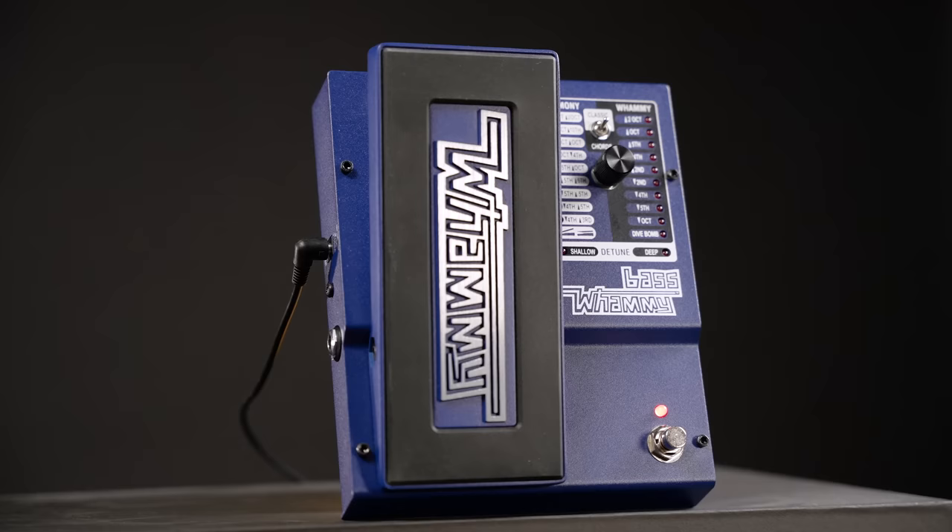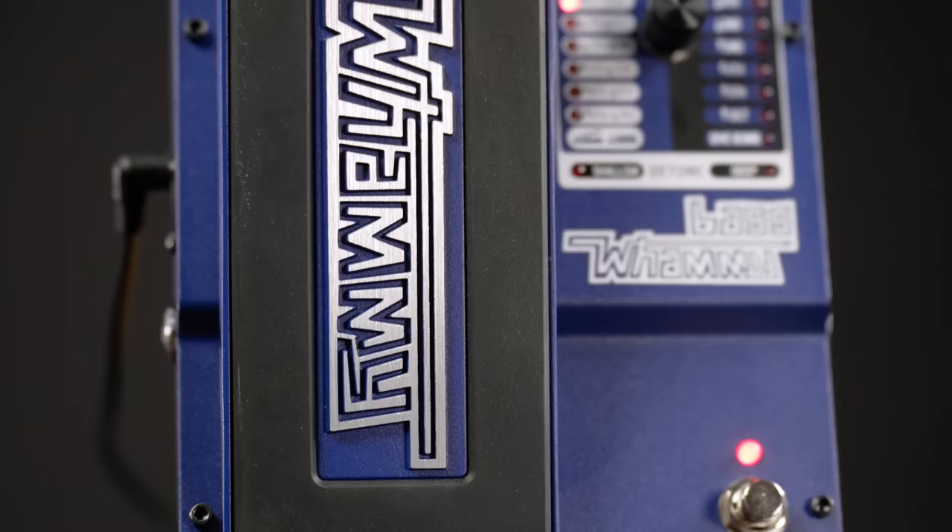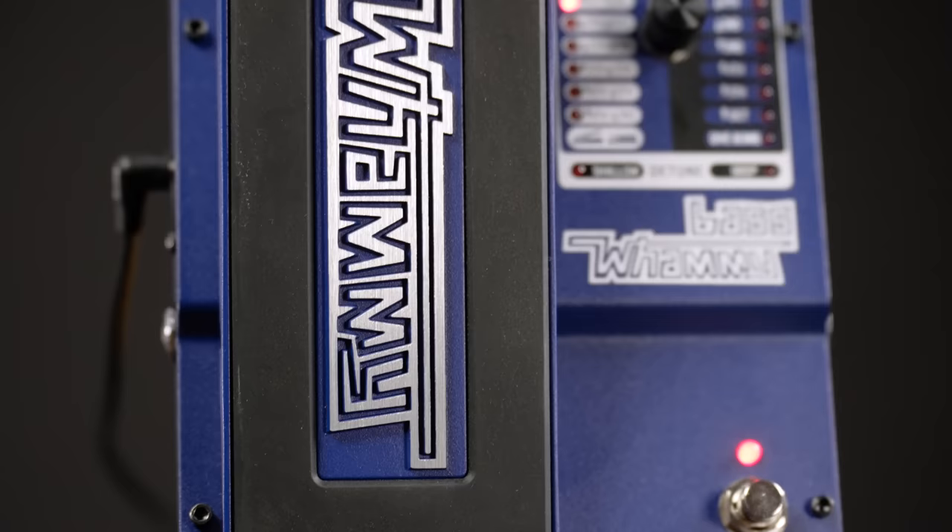The pedal layout is very easy to understand. We have our expression pedal to control the pitch, a footswitch to engage the whole thing, one control to select a setting, and finally a little switch to choose between the classic and the chords mode. Classic is meant for single note playing, chords is obviously for chords.